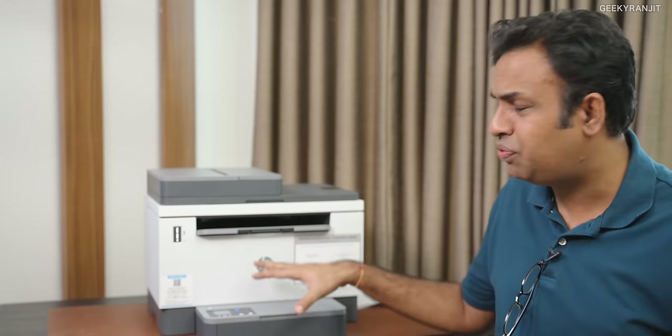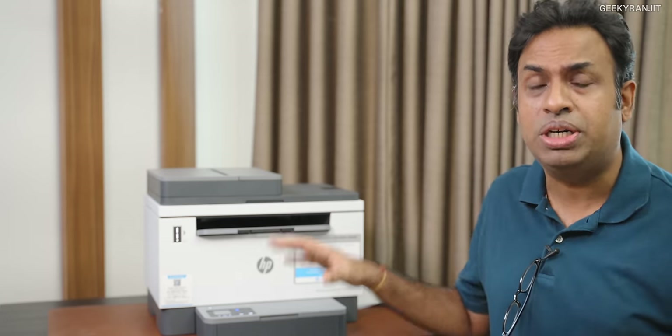This is actually a review unit that was sent to me by HP. I've been using this for the last two weeks, so let me talk about this printer now.